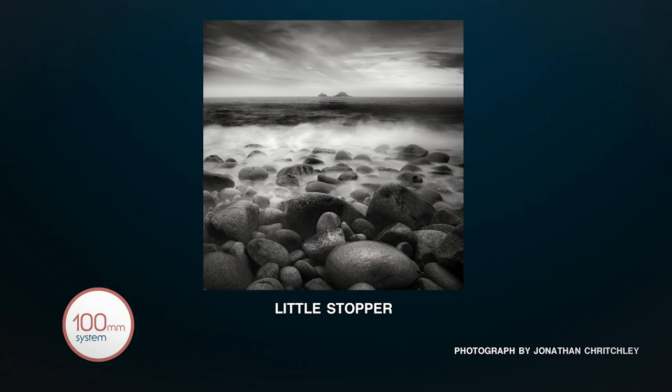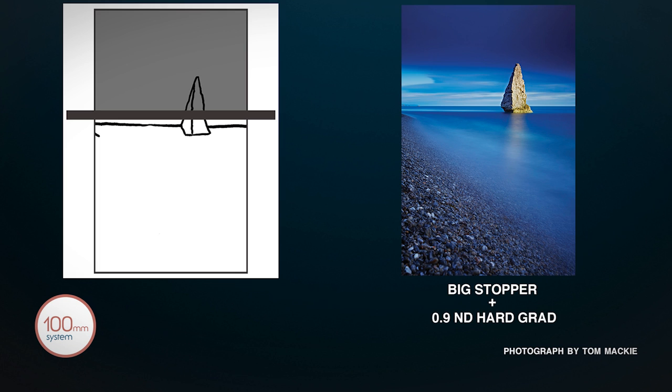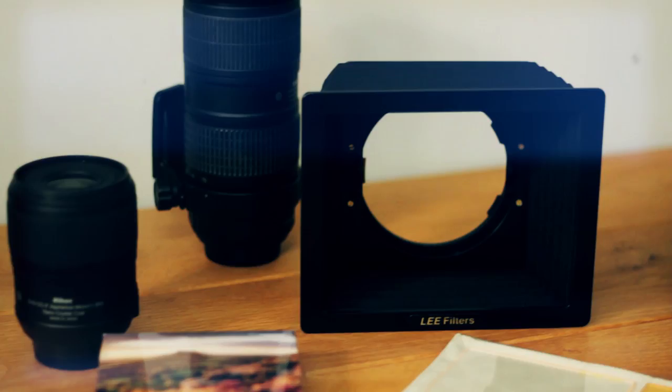One of the great strengths of this system is that not only does it slow the light down, but unlike circular systems, you can also use other filters with it — like a graduated filter — to balance the light in the normal way. And as always with Lee, you can position the filter in any position you like.